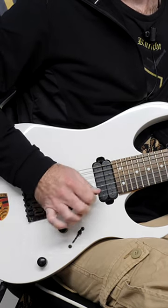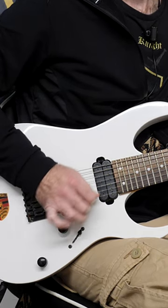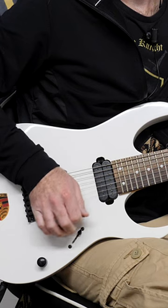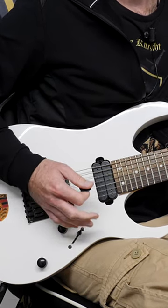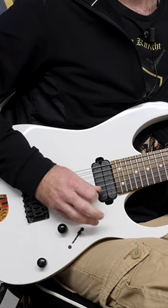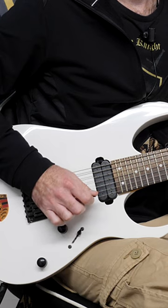Or some people will not anchor and they'll just have their wrist like that. Bottom line is it doesn't matter. The reason it doesn't matter is because if you look at the greatest pickers in the world, there are examples of people anchoring and people having their wrist like this with their fingers curled in.